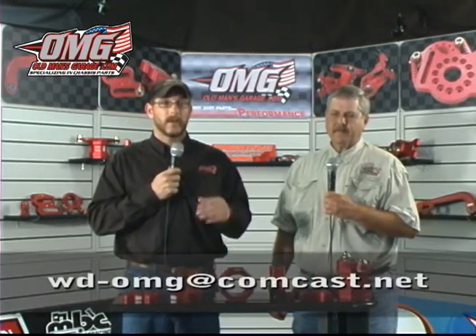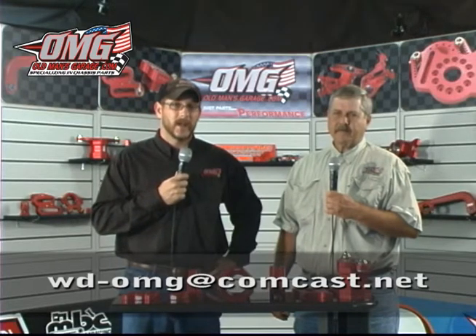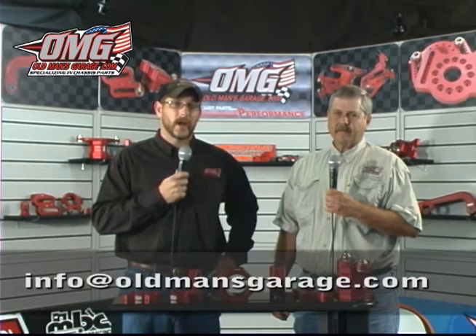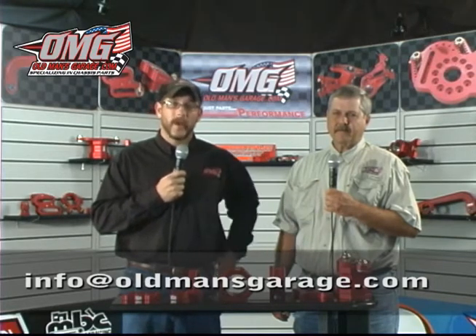The heart of our products is interchangeability, and the reason for our products is to try to save the racers money. If you have any questions, feel free to email me at wd-omg@comcast.net, or log on to oldmansgarage.com and click on info@oldmansgarage.com to send your questions. Mark, appreciate you, and from Old Man's Garage, we'll see you at the races.